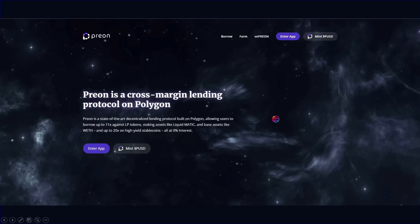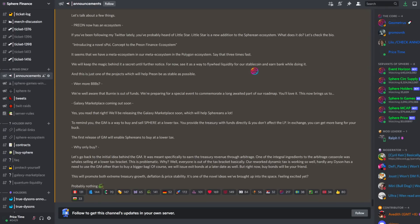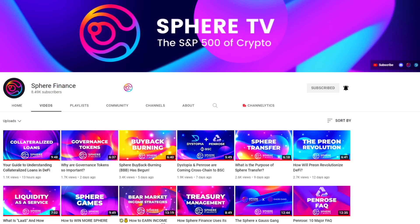A special thanks and shoutout goes to Ruxpin for helping explain leverage to the community in the Sphere Finance Discord's main chat. Even if you're only understanding a small percentage of the information I'm sharing with you, that is okay. The best place to stay up to date or contact us is through the Sphere Finance Discord — links are in the description below. You can also leave a comment below and we will do our best to help. This video and channel is for educational purposes only and is not financial advice.